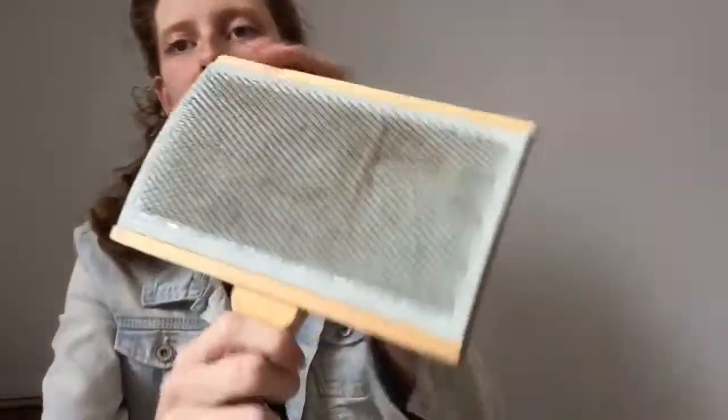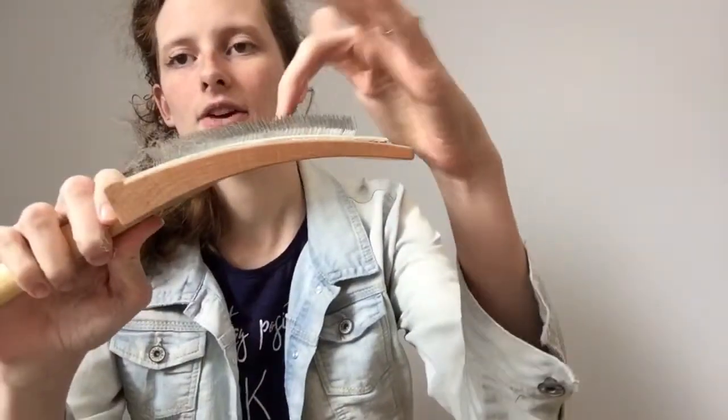First let's talk about hand carders. Hand carders are tools that look like this. These specific beauties are short curved hand carders and they are 112 TPI. TPI stands for teeth per inch, which basically means how many of these little metal teeth are on the carding cloth. The more teeth, the finer the fiber it's meant to handle.